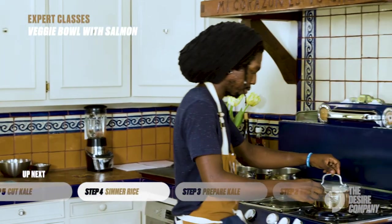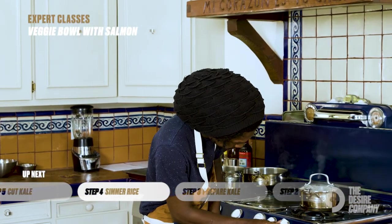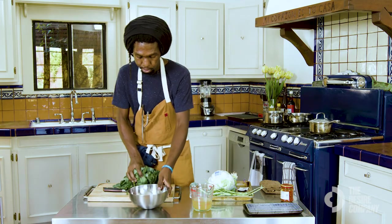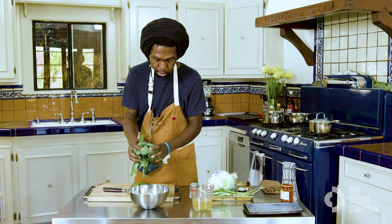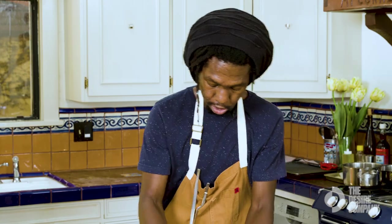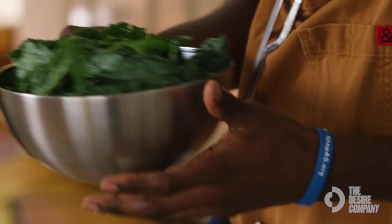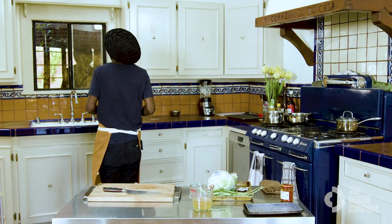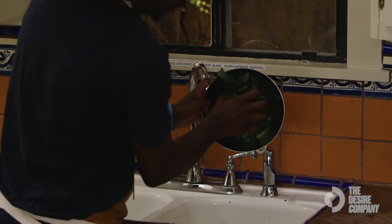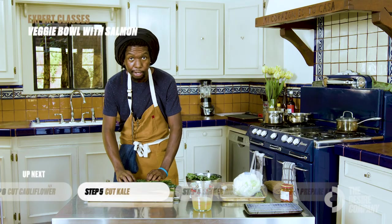We'll go back to the rice — you can see we're up to a boil now, so I'm going to turn it down to a little simmer. Then grab this bowl, get the cauliflower in here, take it to the sink and rinse it off. You want to make sure you're getting off any dirt.